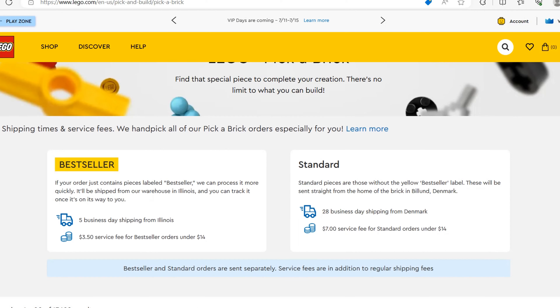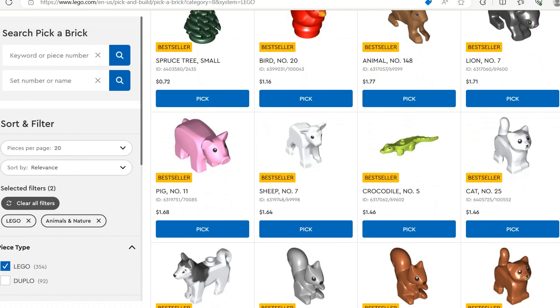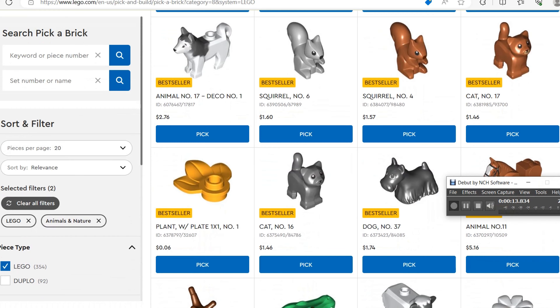I ordered a Pick-a-Brick package. If you don't know what Pick-a-Brick is, it's on LEGO's website where you can order a bunch of different pieces. They have some really cool animals and stuff, so let's see what I got today.